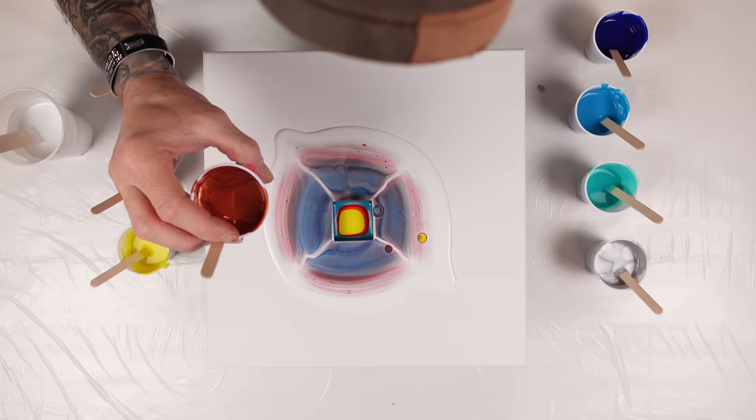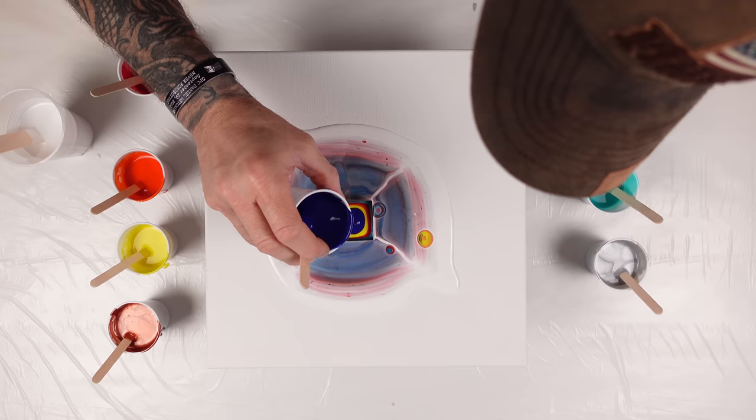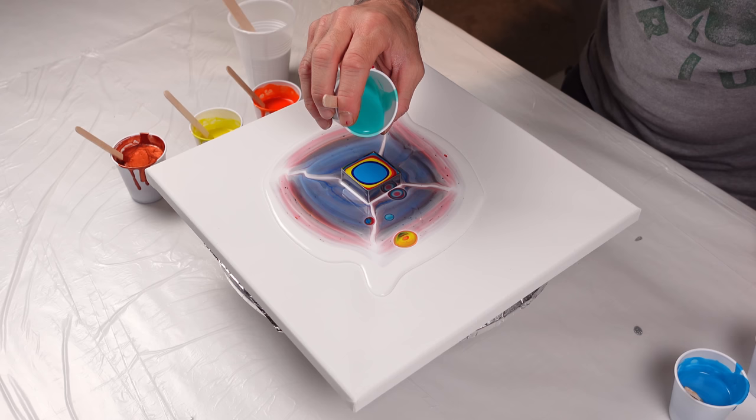Put a little copper in there. I tried to thin out the copper as much as I could but it didn't really want to cooperate. I think it's because it's a thicker kind of metallic body, so it just did not want to thin out too much without me risking breaking the paint down entirely. I didn't want it so runny to where the cells just broke apart — I wanted them to maintain their look.